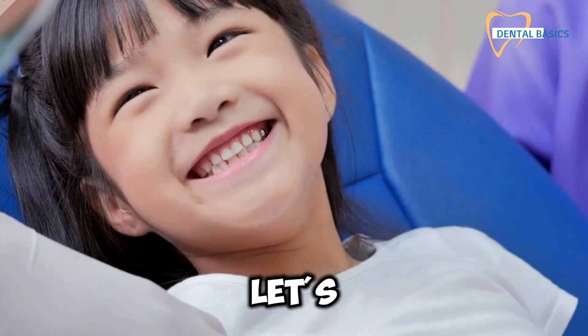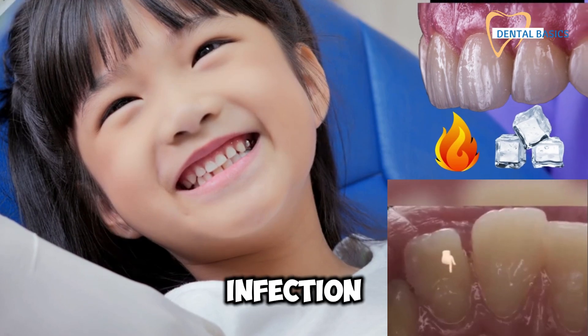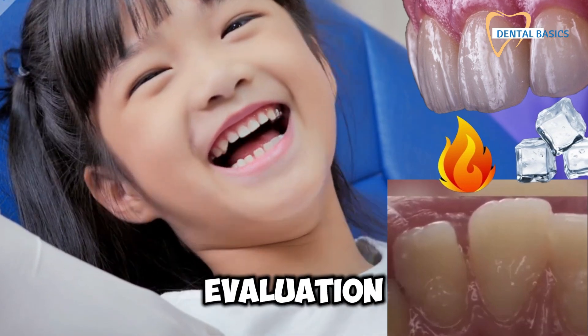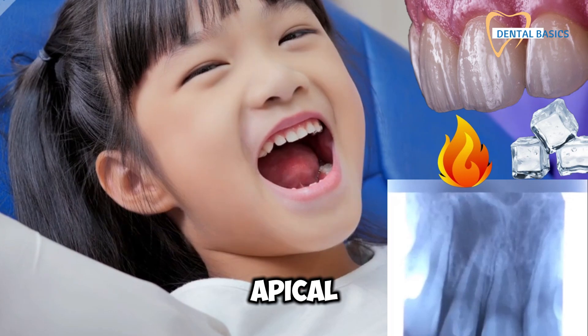First up, let's talk about diagnosis and case selection. It's crucial to assess the tooth's vitality, the extent of infection, and root development. Remember, a precise radiographic evaluation is your best friend in determining the root's length and the degree of apical closure.